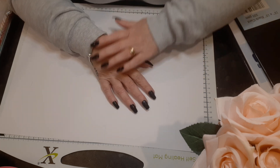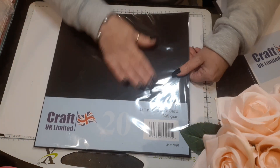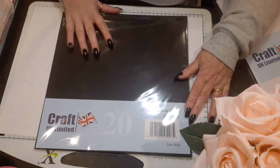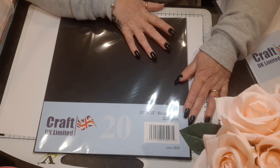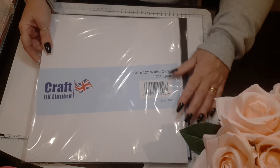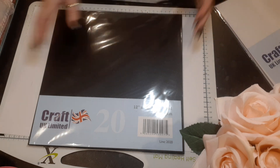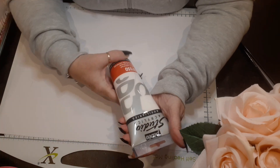The first thing I got was this 12 by 12 black card, 225 GSM — sorry about the glare! I think you get 25 sheets of that. I also ordered it in 12 by 12 white card as well, that's 250 GSM. I'll just put this to one side because of the glare.